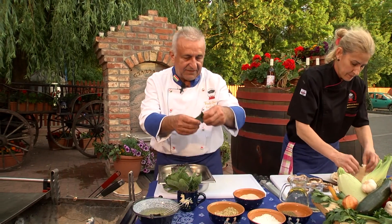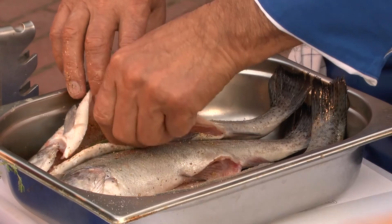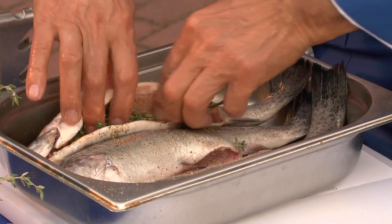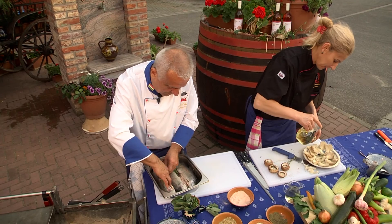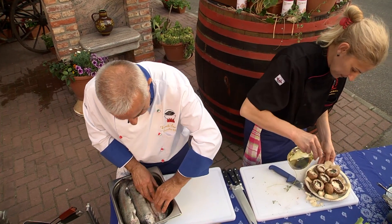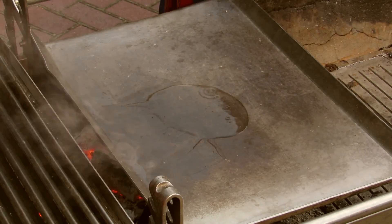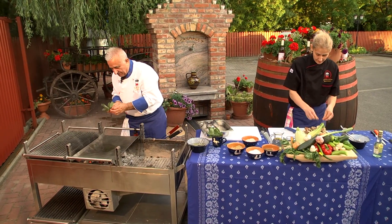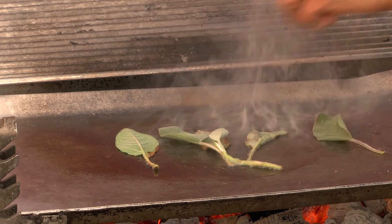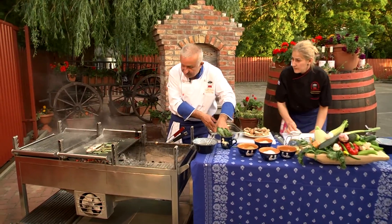Egy kis babérlevelet — itt vannak a babérlevelek — ezeket is bekészítjük a pocakjába. A borsikával már lehet bátrabban bánni, ide berakjuk. Most már csak a rozmaring kerül bele. Olajat a tűzre — vaslapon fogjuk megsütni őket. Ezeket a zsályaleveleket rádobjuk, és ráhelyezzük a halacskákat szépen libasorba.